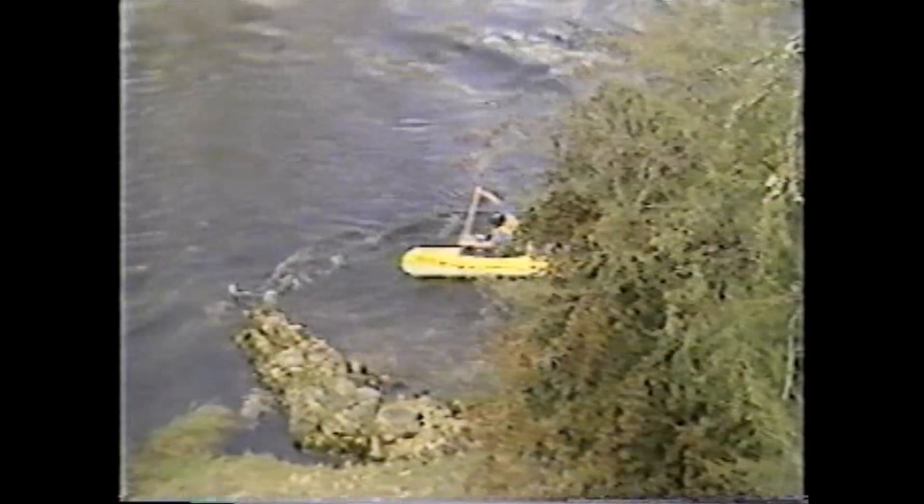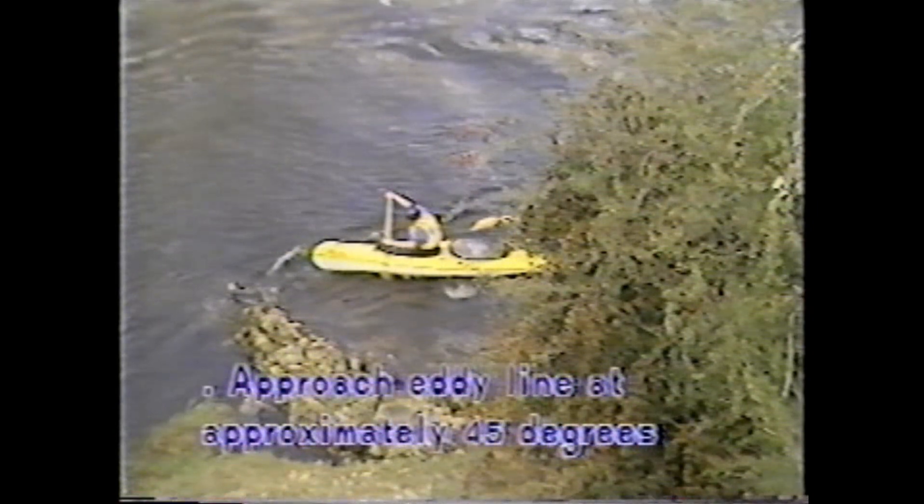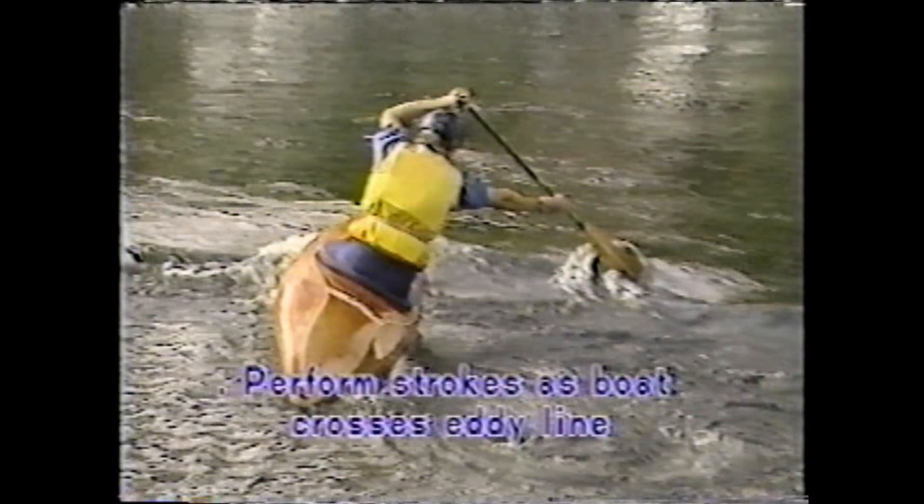The main coaching points for break-ins and break-outs are: approach the eddy line at approximately 45 degrees, lean the boat into the turn, perform the strokes as the boat crosses the eddy line, and aim for the top of the eddy on break-outs.